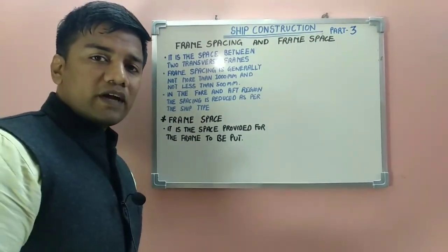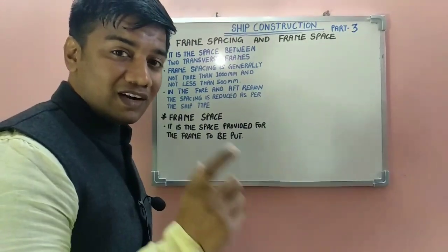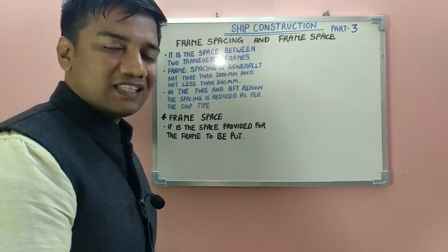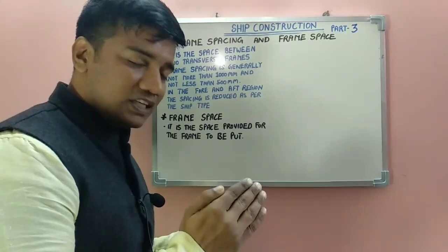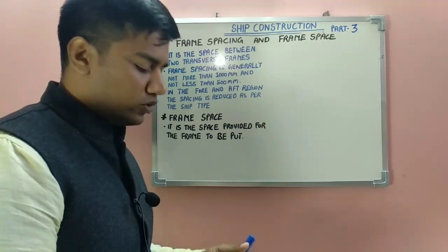The next topic is frame spacing and frame space. These terms are very confusing. When a surveyor asks you what is frame spacing and what is frame space, you may give the answer vice versa. Frame spacing is the space between two transverse frames, which is called frame spacing.